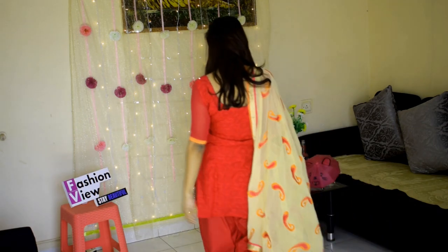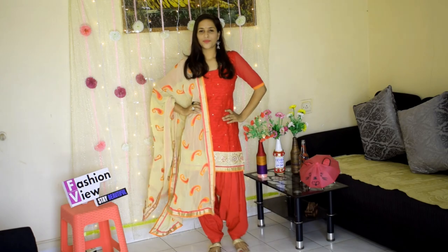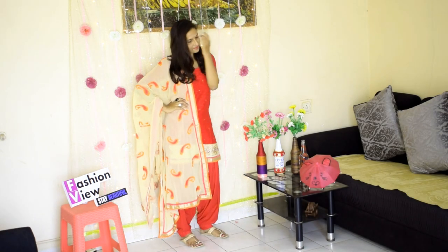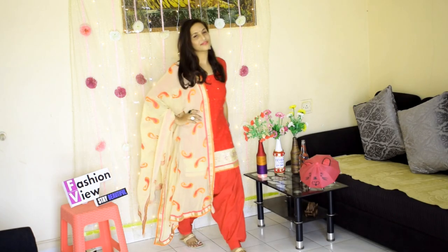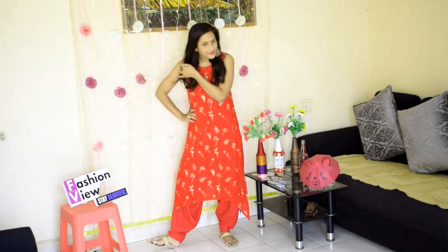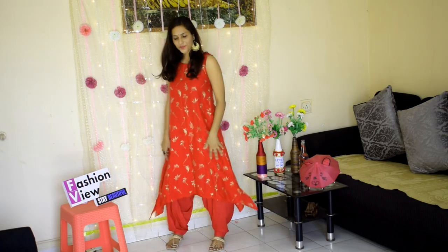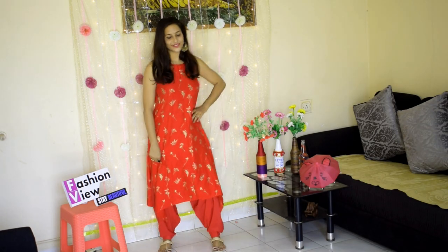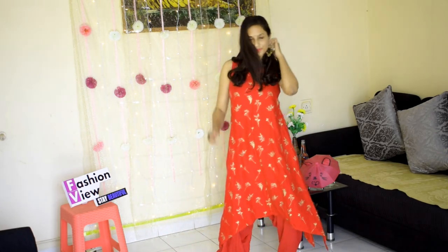This look is very comfortable for a wedding. If you have a plain suit, you can style it nicely. I have worn a same-color shirt with a golden print — it is a zigzag shirt — and this look is very comfortable if you want to go to the market as well.